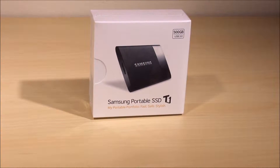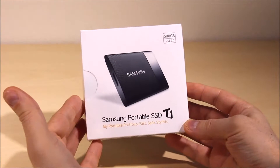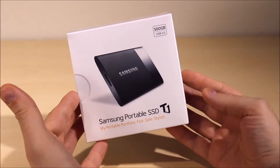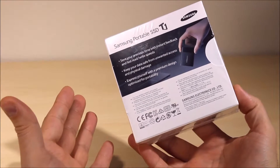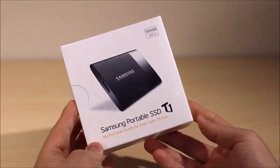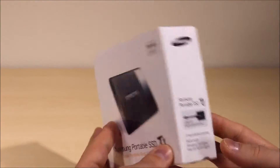Hi guys and welcome to another episode of Online Tech Review. Today we're going to do the unboxing and a quick review of the Samsung portable solid state hard drive. We just got this today — this is a 500 gig hard drive that we're very excited to look at, check out the specs and see what you can take advantage of if you were to get your hands on one of these.